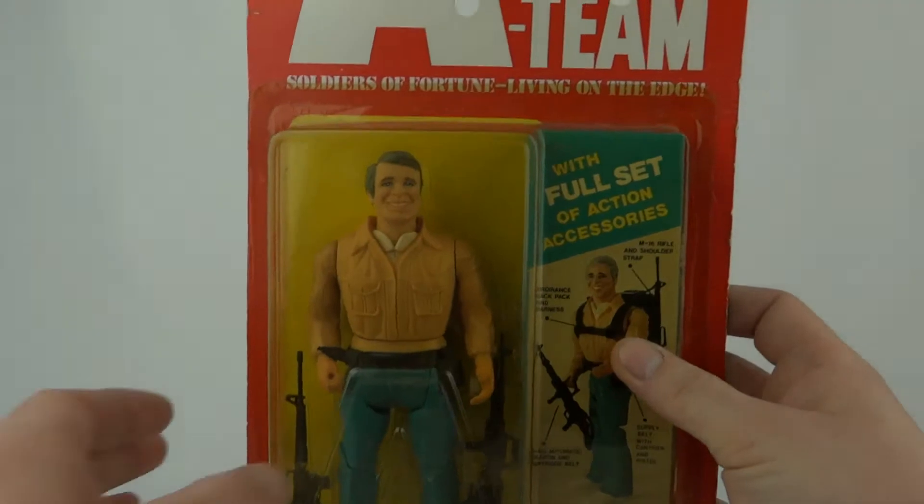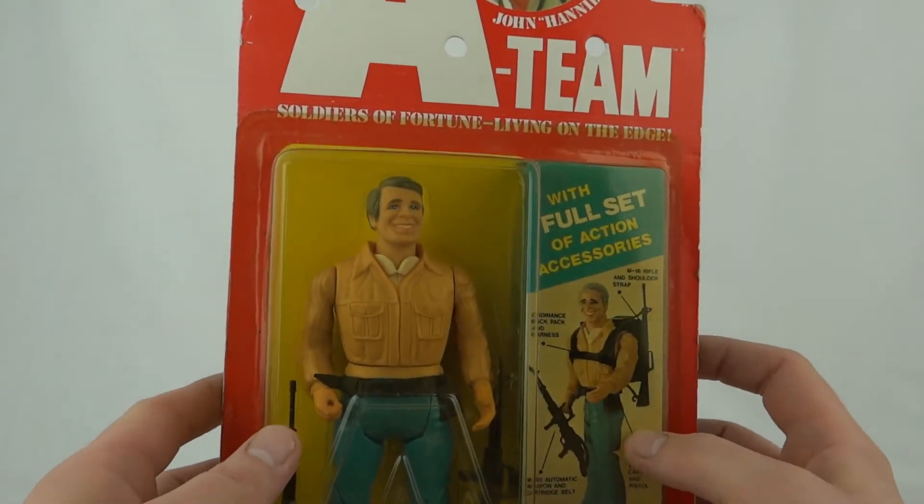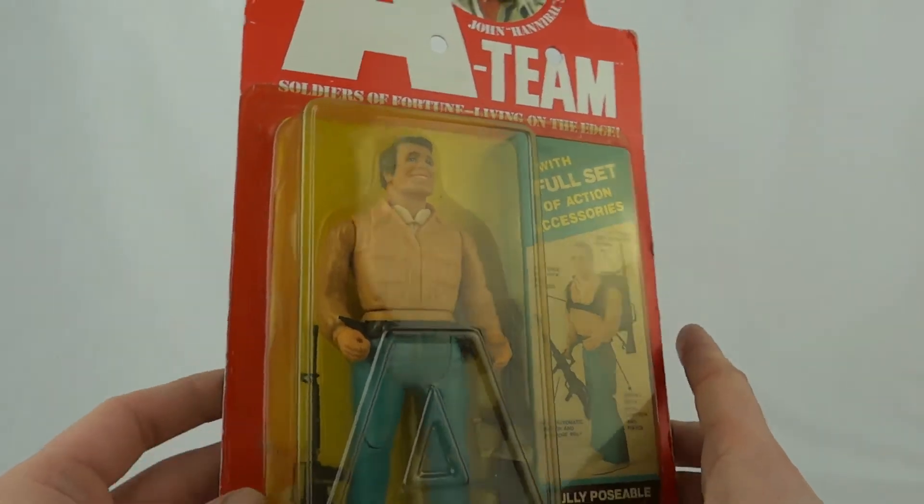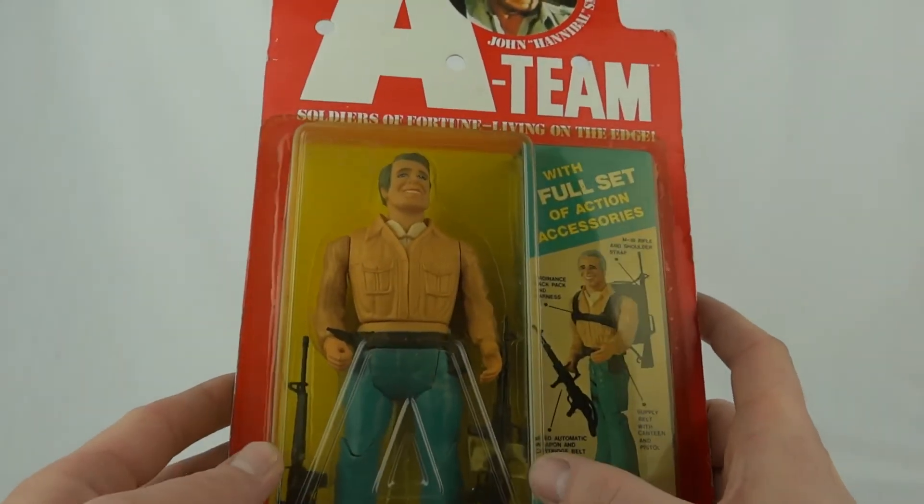Taking a closer look at him, you can see he's got this rather goofy looking face. We've got the brown jacket, the blue jeans and the trainers. And you can see he's got a couple of guns there.